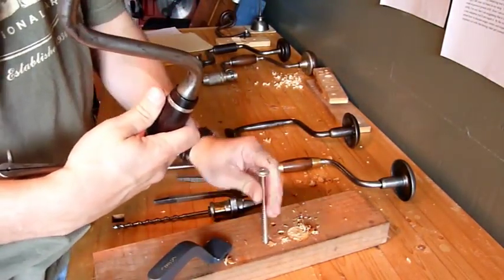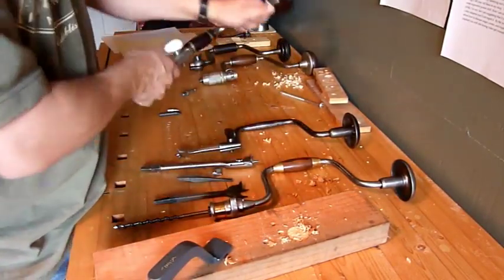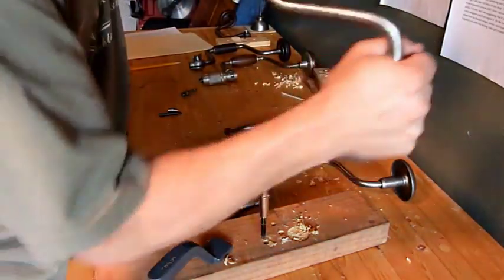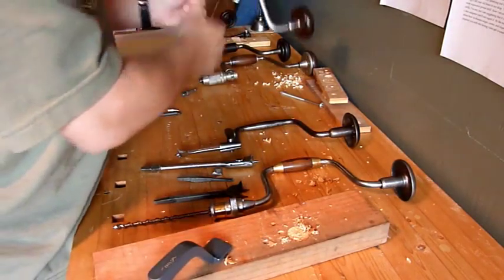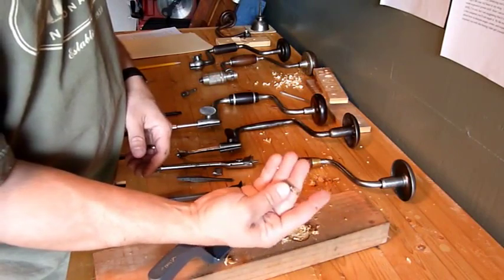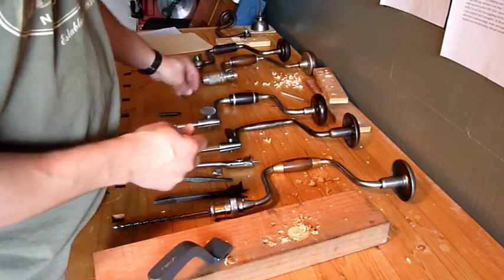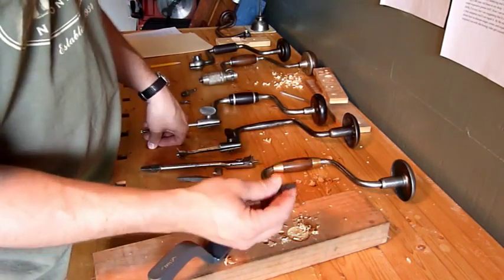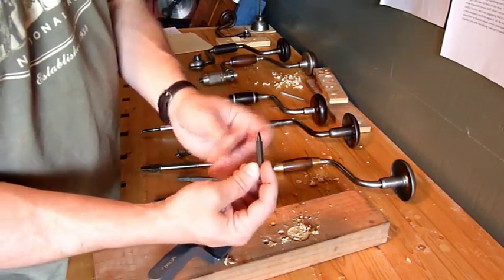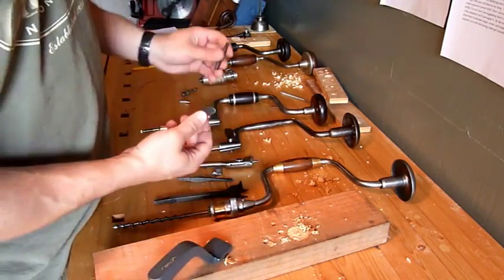A similar use is to remove stuck screws. You can put a lot of pressure into the screw by pushing hard on the pad of the bit, and then with the mechanical advantage of the brace, you get a huge amount of torque on that screw. One word of caution: make sure you use a good quality hex bit — this is a hardened stainless steel bit from Lee Valley. Because if you don't, you can break or bend cheap hex bits. This one has got a nice twist in it from where I tried to take out a stuck screw. I had to go back and get a harder bit, and then it came right out.